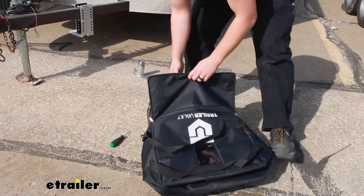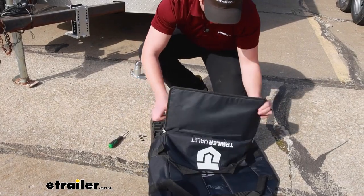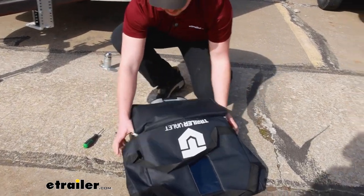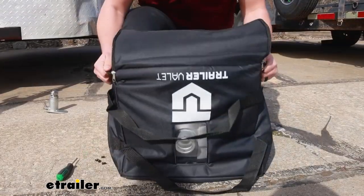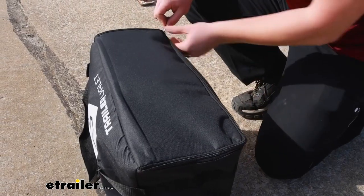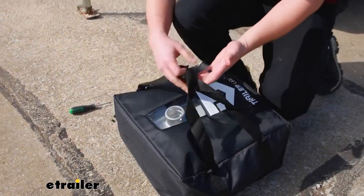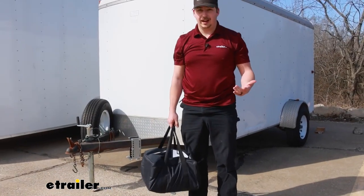So you may be better off just driving it in and holding the bag open. Once it's in there, the bottom is a little bit reinforced to help hold its structure. Once it's in the bag it will zip up, and on the top there are two carrying handles to make it a little bit easier to pick up and move around.